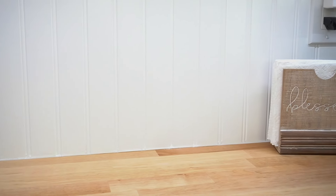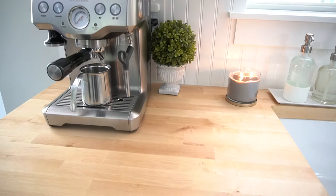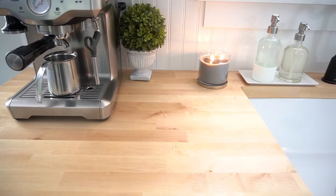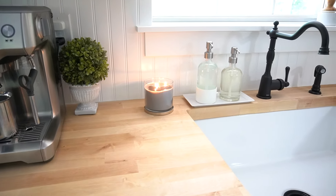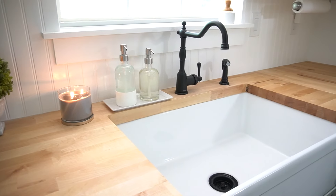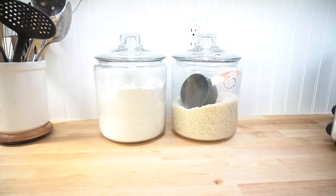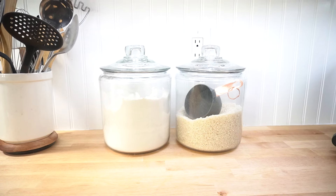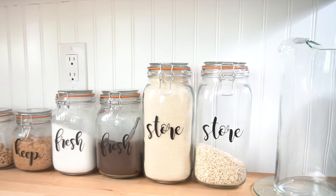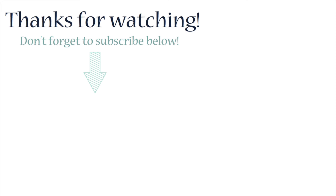I hope you enjoyed this tutorial on how to install your very own beadboard backsplash. This only cost us $40. Let me know what you guys think of the transformation — I am very happy with how it turned out, and now with my new lighting I can highlight all the hard work that the Latino Engineer and I did. Thank you so much to eShine for partnering with us on this video. If you haven't seen the rest of our Fixer Upper series, I'll go ahead and link to it now, and I will see you guys in the next renovation update. Until then, adios!